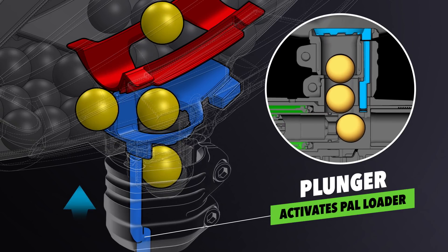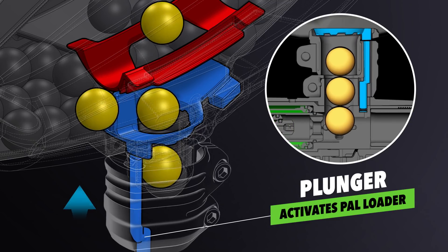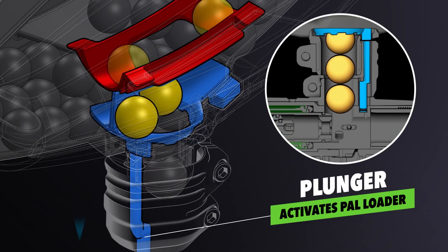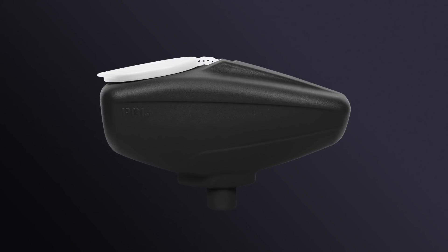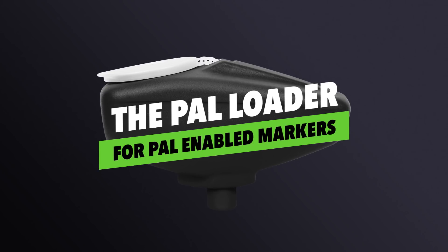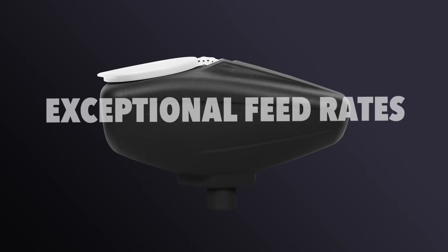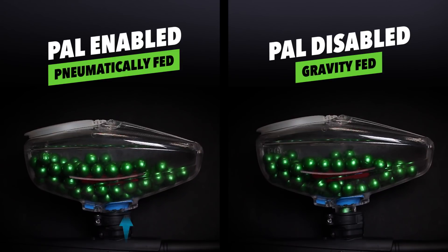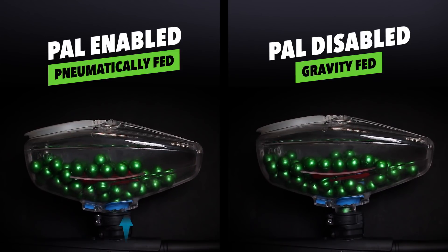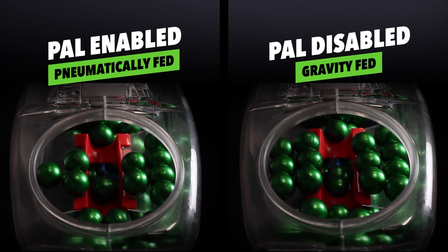By using the air pressure, we no longer have a need for batteries in the loader system — we have the perfect battery-free playing experience. The reasons for developing the PAL system were simple: to give us the best possible battery-free playing experience. We have no batteries in the e-mec marker itself, and we didn't want batteries in the loader. We needed a loader to work exceptionally with the high rates of fire that the e-mec can achieve, suitable for entry-level players, experienced players, and rental fleets alike. And that's what we created with the PAL system.